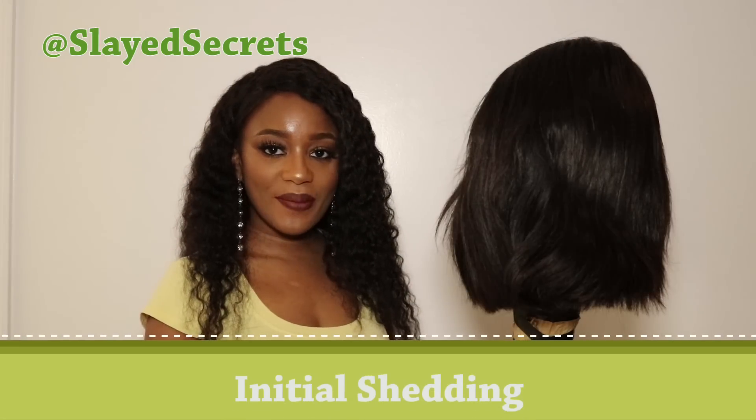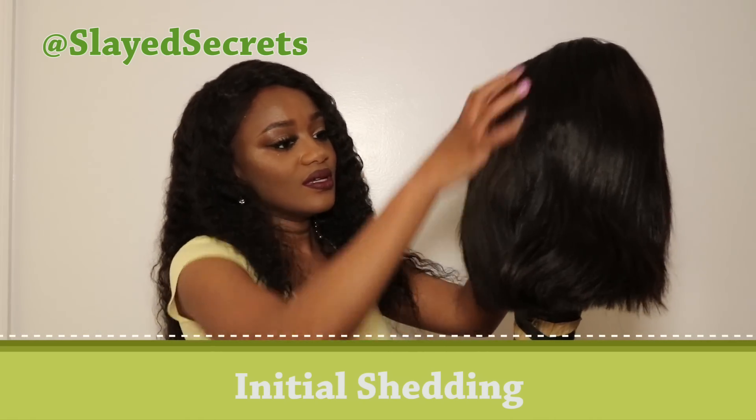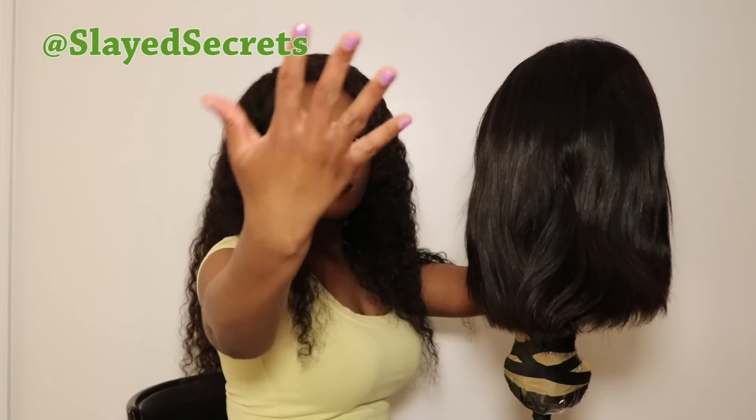First, let's talk about initial shedding. I'm doing my normal comb-through and there is no shedding at all — no hair getting caught between my hands, no excess hair falling on the floor. This hair has no shedding. Starting off good!